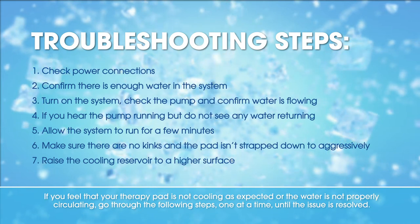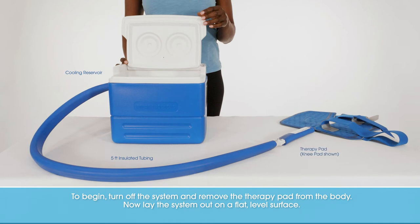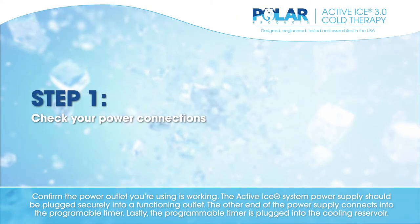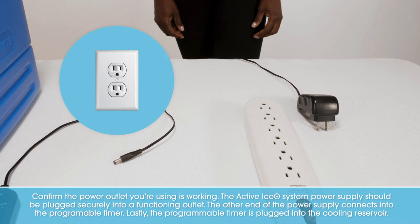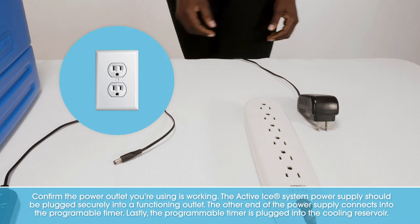To begin, turn off the system and remove the therapy pad from the body. Lay the system out on a flat, level surface. Confirm the power outlet you're using is working. The Active Ice system power supply should be plugged securely into a functioning outlet.